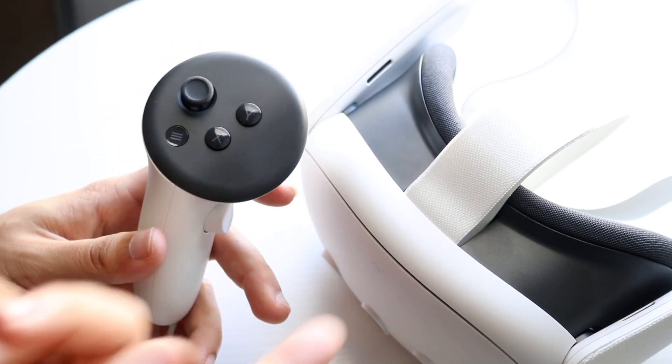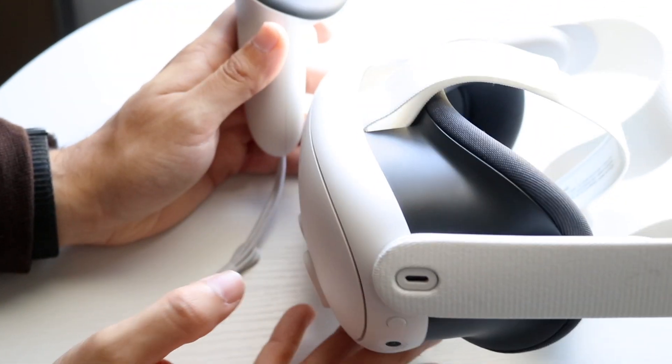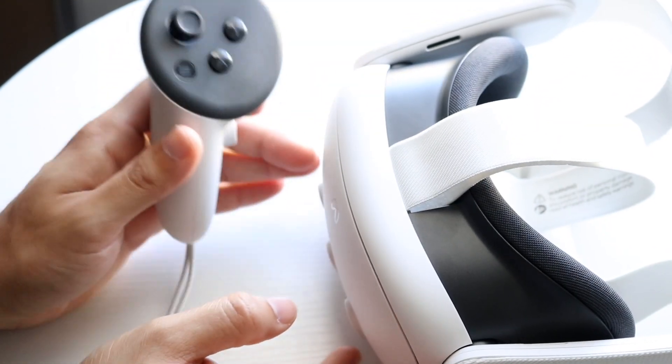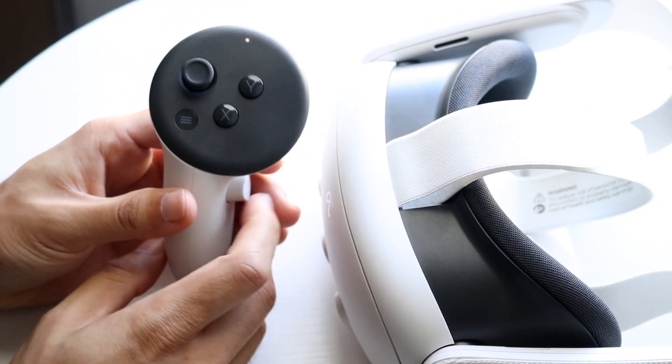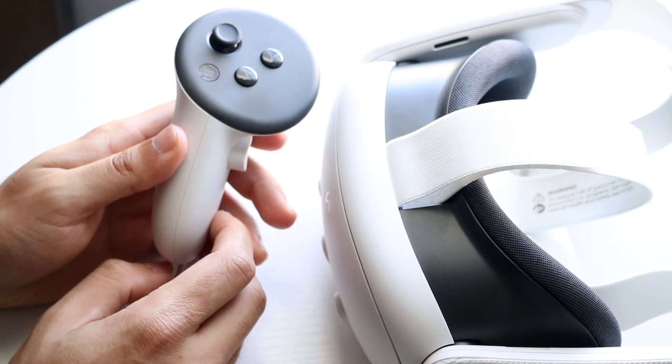If that doesn't end up working, you can always try restarting the headset. Hold down the side button of your headset to completely power it off, give it a few moments, power back on, and then turn on your controller again by clicking the buttons. You might see that the controller ends up randomly working — things like that happen all the time.